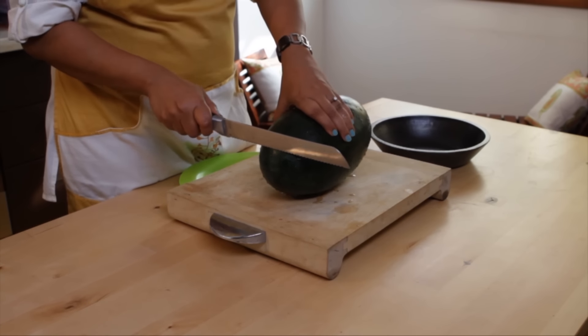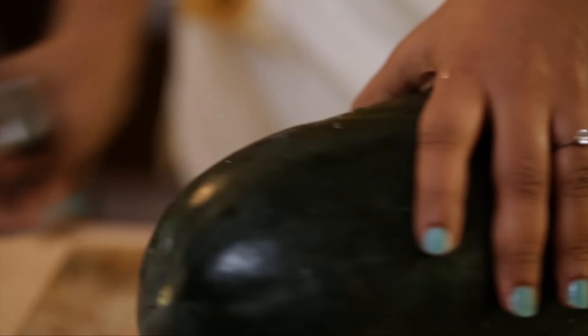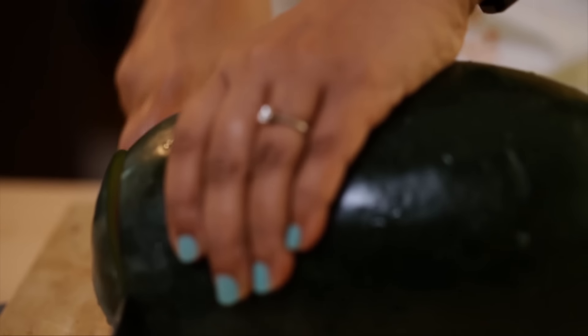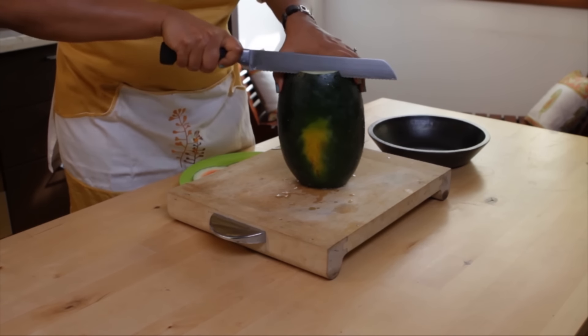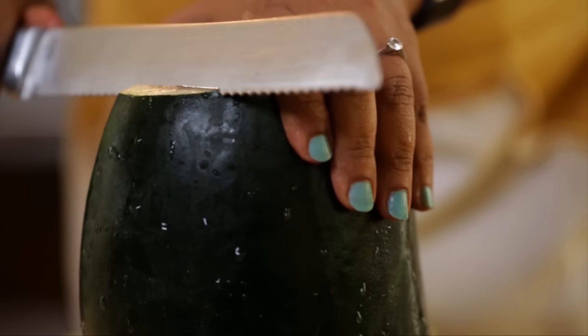I have a watermelon here. I'm cutting the two ends just to stabilize it so it doesn't roll off. Now we're going to remove the rind — we want to remove all the white part out.